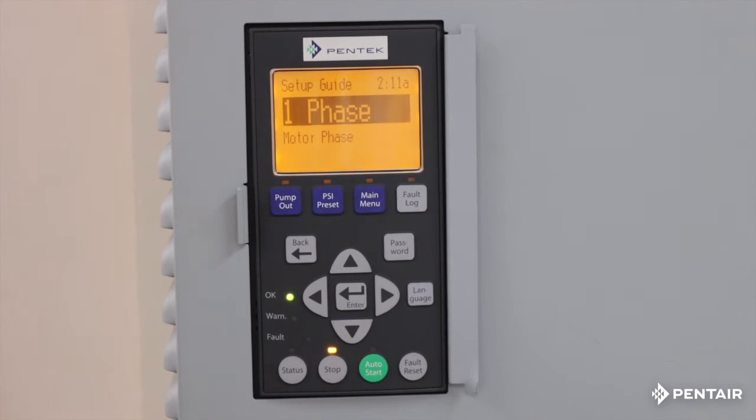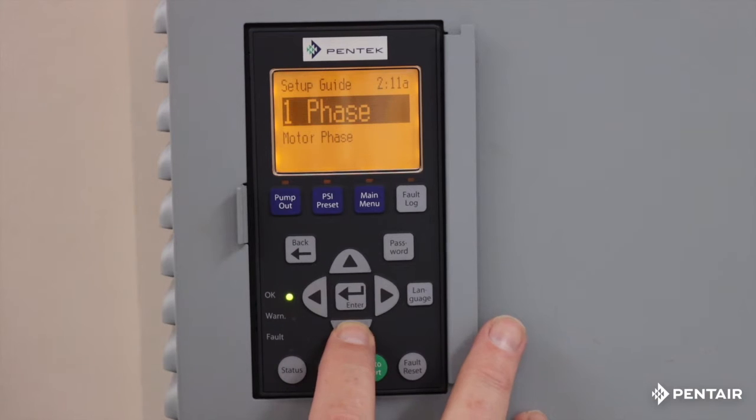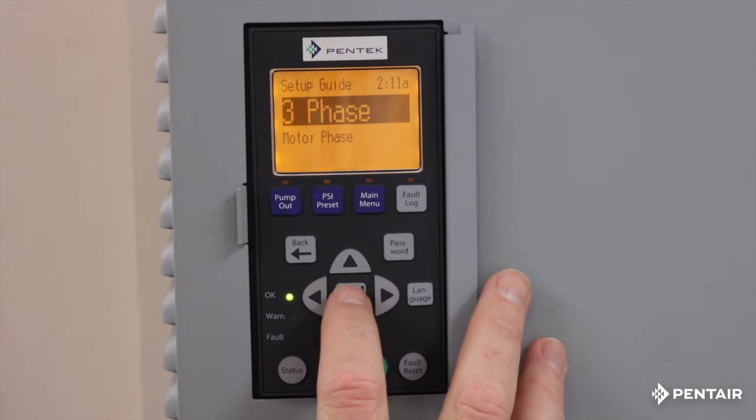What I always tell people is when you're programming it, just first read the screen. You'll see here what it's asking for is the motor phase. Single phase — if you push it, it will give you an option of two wire or three wire. You can't run an above ground single phase motor with this. If you're running a two wire, always check our owner's manual to make sure it's compatible. I know I have a three phase motor, so I'm going to go to three phase and hit enter.